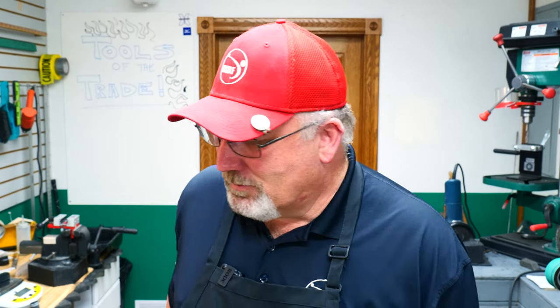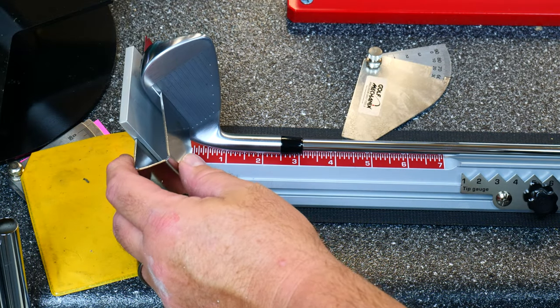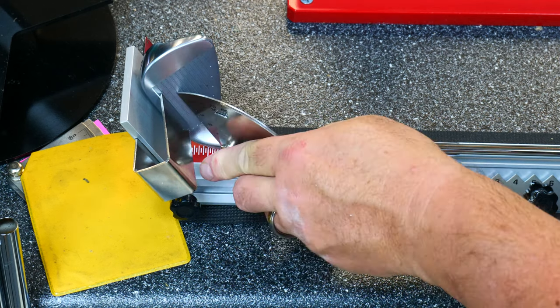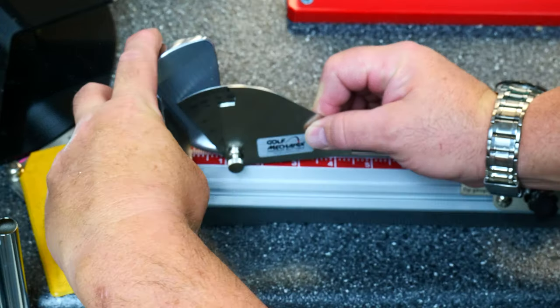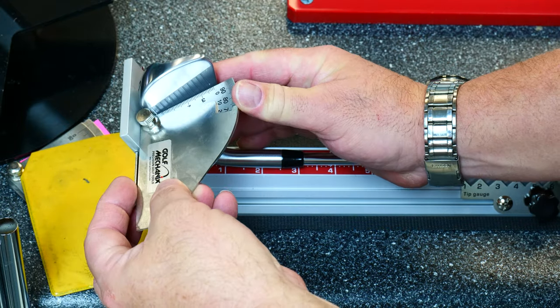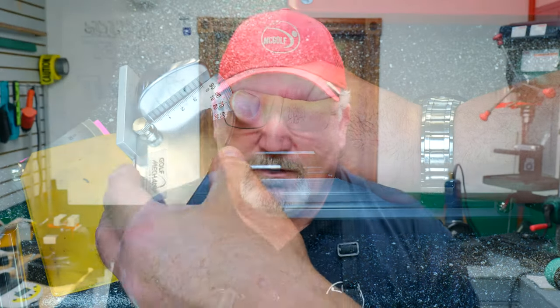The playing position means that the club will be soled, and the middle of the sole is on the ground — that would be the proper playing position. And that measures quite a bit of stuff. You can measure lie angle, you can measure your loft angle, as long as you're not tilting it, but length is the key here.